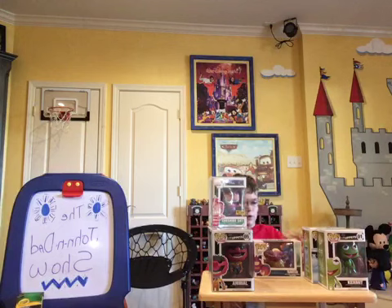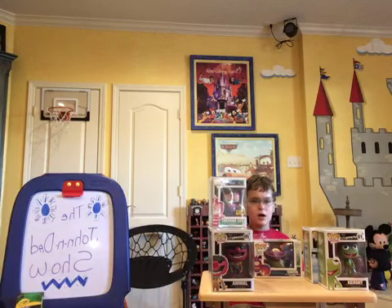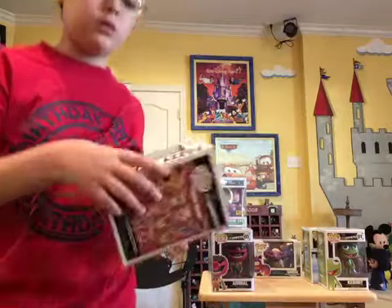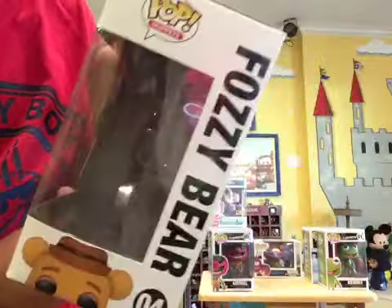We will start with Fozzie Bear. And actually on the side of this box, his name was misspelled — Fozzie and Fozzie. See, look, that's how it's spelled on the front: Fozzie.